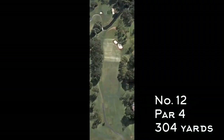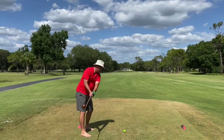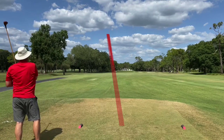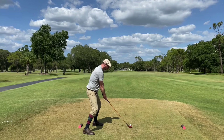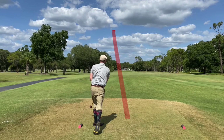Number 12 is a short par 4, 304 yards, but it's got a tricky approach with a creek right in front of the green. There's a nice tee shot from Howard — no shoes, like Sam Snead — which helps him keep from over-swinging. Probably something I should consider because that's one of my biggest problems. That was a pretty good swing right there.